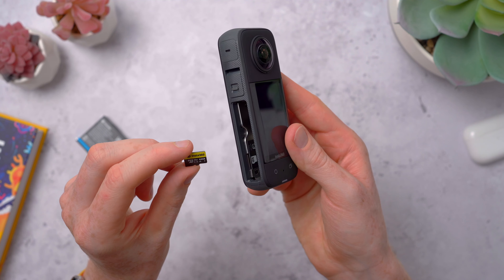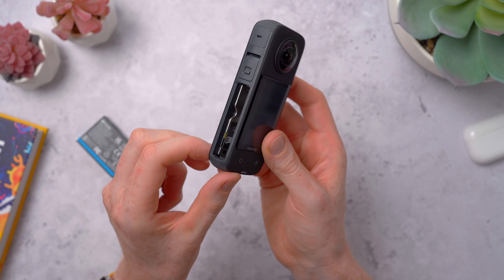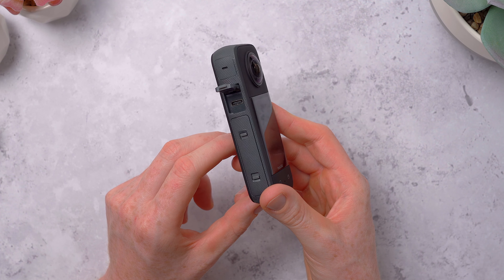It takes micro SD cards for storage — you can pop this out and use a card reader, or just connect to the X3 over Wi-Fi to the app, which I find much easier. Next to the battery, there's also a USB-C port for charging or data transfer.